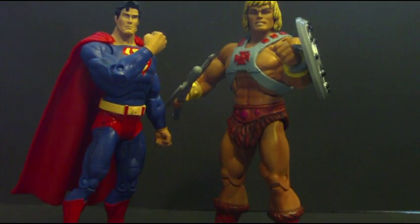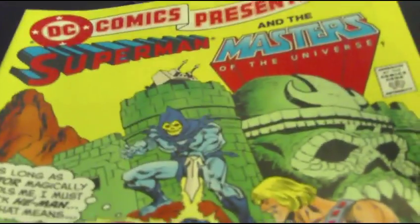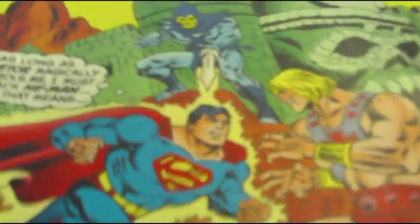Greetings and salutations viewers, it's I, CybertronX, coming to you with a new figure review. I'm doing it on the DC Universe Masters of the Universe Classics 2-pack of Superman vs. He-Man, which is an interesting storyline. There was a crossover comic that actually comes with the figures, and it is this one right here. Superman gets teleported to Eternia, and Skeletor takes him over to fight He-Man.